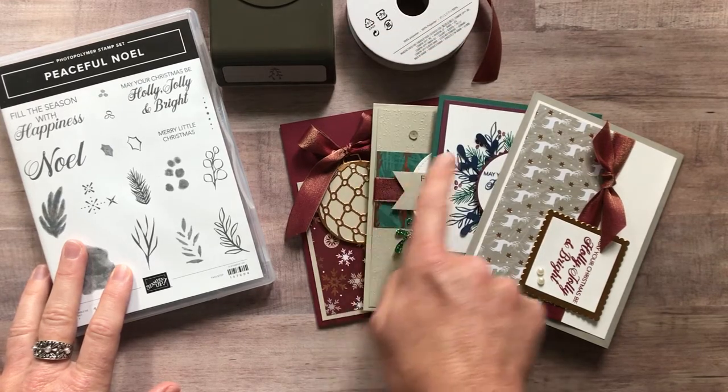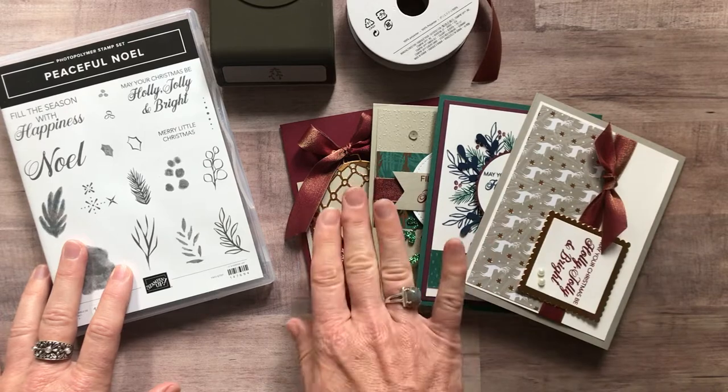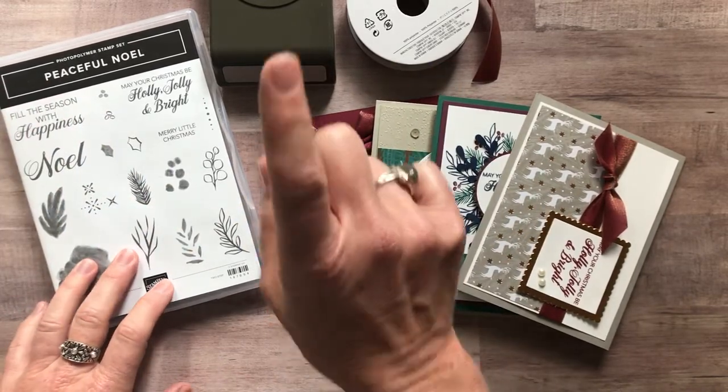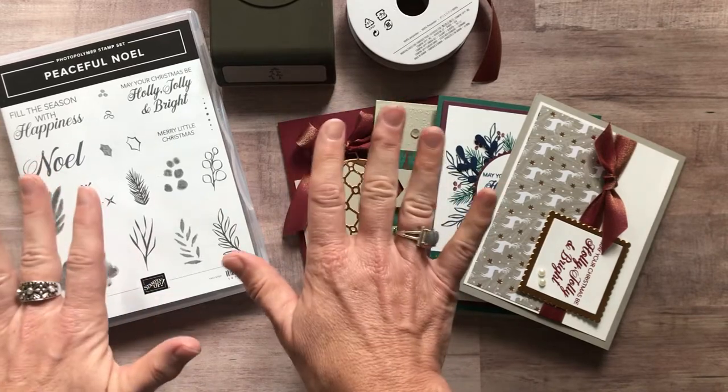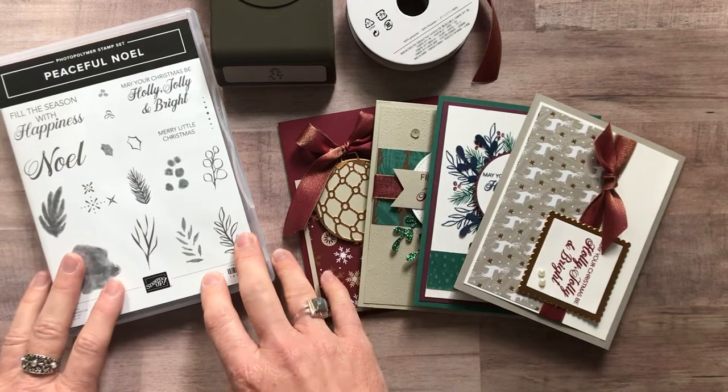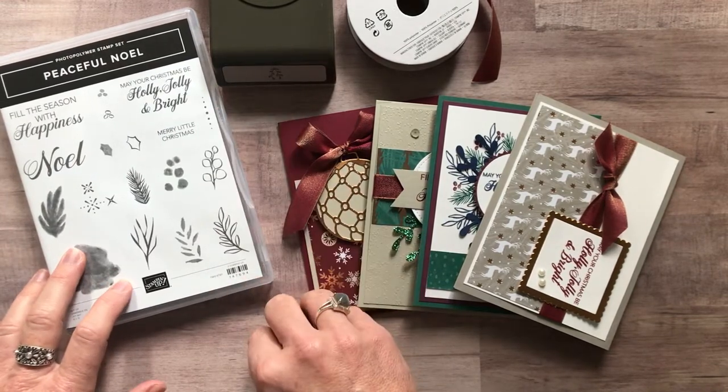Plus you get all the parts and pieces to make all four of these cards — three of each — so you're going to make 12 cards total, hence the stamp-a-stack name. Plus you always get the PDF tutorial as well, which tells you step-by-step how to put everything together. Option number one is $65.